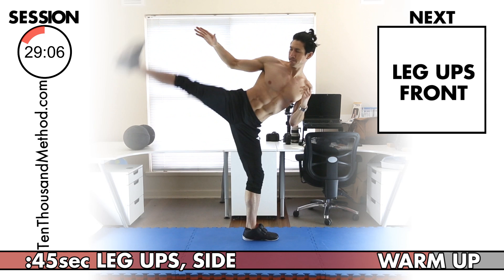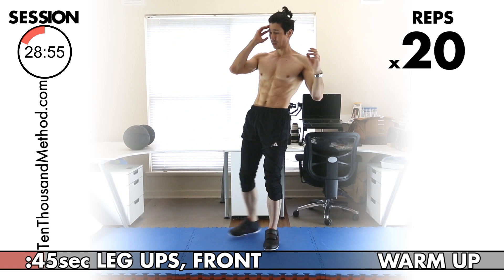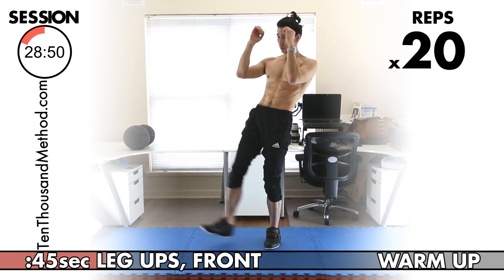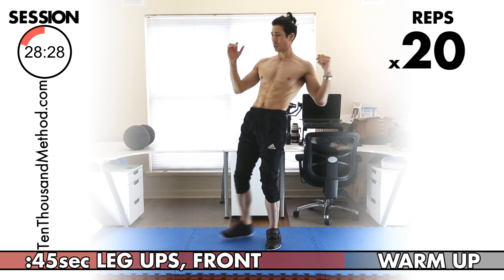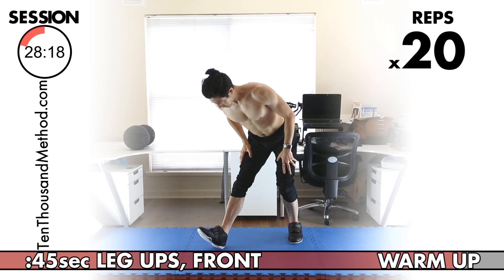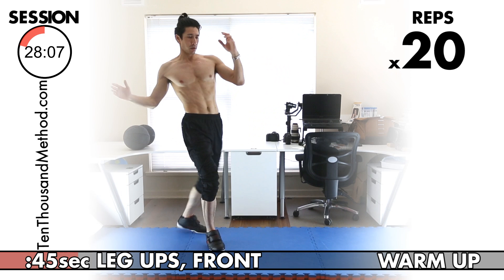Let's finish our warm-up with front leg ups. The very last warm-up exercise is front leg ups for our hamstrings and hip flexors — we have 20 for both sides. Keep your back really straight throughout. Completing both legs, counting up to 20 on each side.